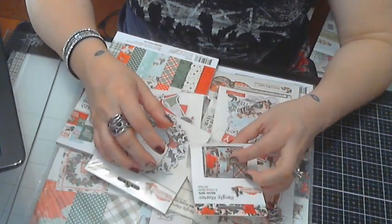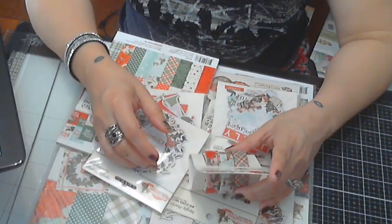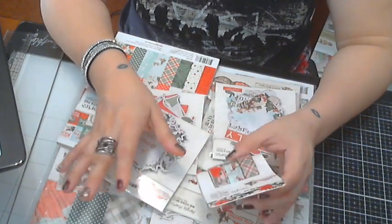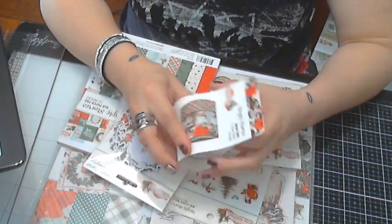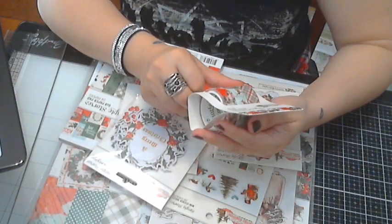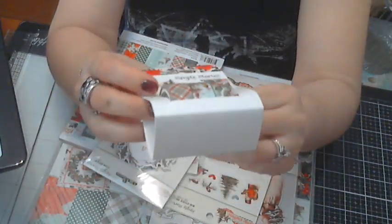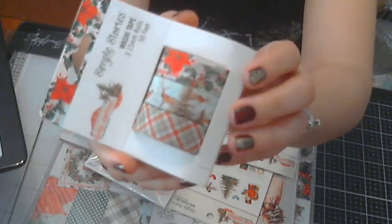It's from Simple Stories, and I will post all the links down below in the description box to the store and to this collection. I love Christmas in general, but I love when the collection is kind of vintage — that's what I really like about this one. It is called Simple Vintage Country Christmas.